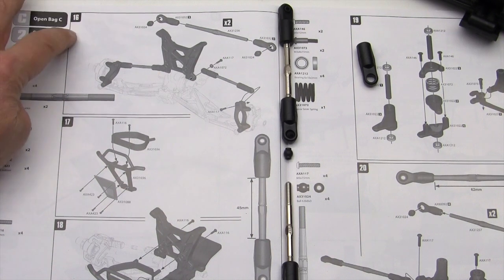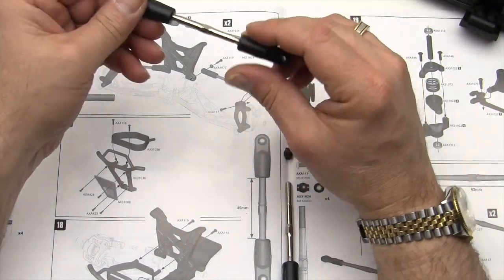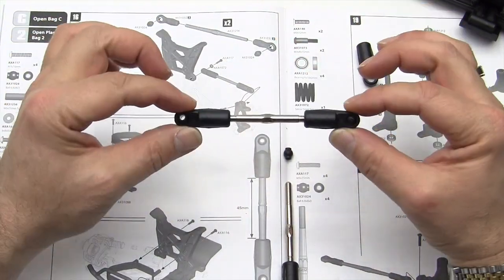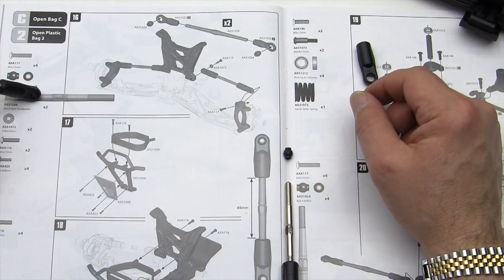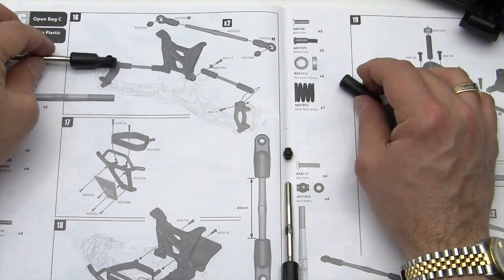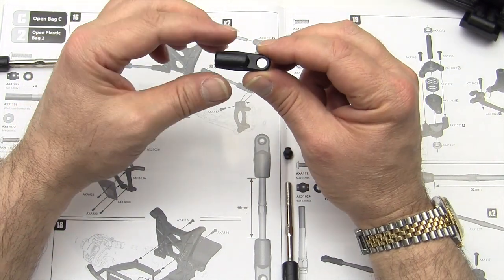On to step 16 — pretty straightforward and easy. The first part is to build the turnbuckles. We're going to get two units that look exactly the same. Go ahead and get your turnbuckles out — they are the larger diameter set. There are two of them, both the same length, but we want the five millimeter diameter, not the three millimeter diameter.